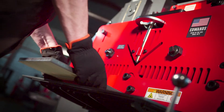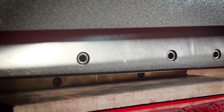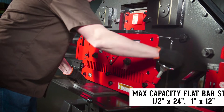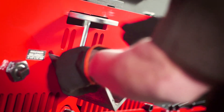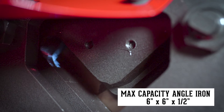For increased longevity, the four-sided flat bar shear blades and angle shear blades are made of precision machined high-quality tool steel, perfect for shearing up to 24-inch wide flat bar steel. Designed to shear both thick and thin angle iron, the angle shear blades include two cutting radiuses.